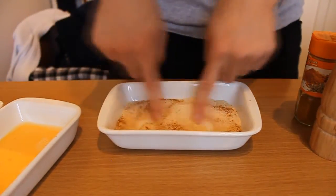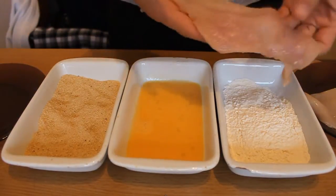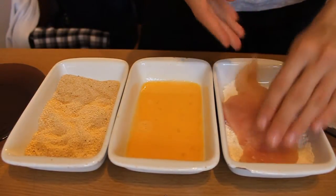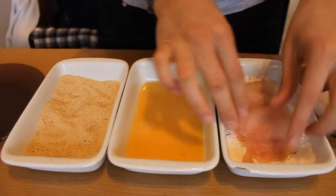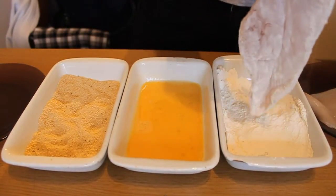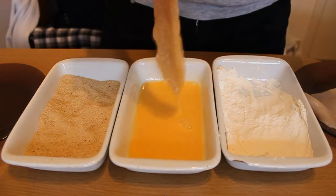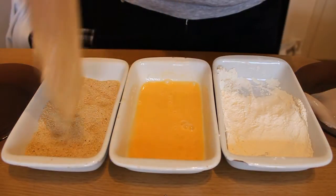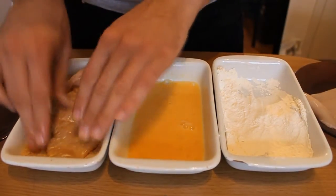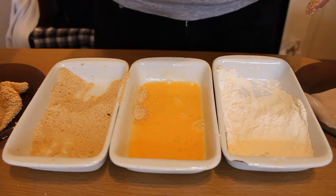Now, give it a good stir. Take a chicken breast and coat it with flour first — that way your egg will stick better. Then coat it with the egg, and finally coat it with breadcrumbs. Like this. And you can do the same with the other one.